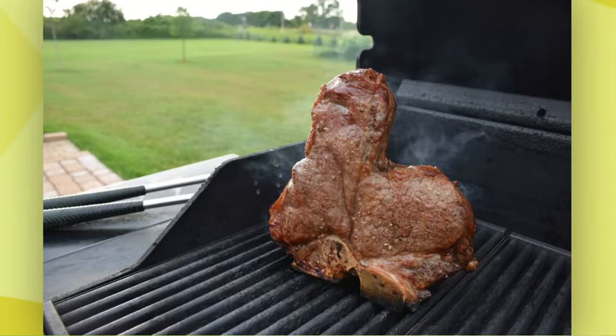You cook it standing up, just like that, which is very interesting. You don't have to keep checking on it, flip it, or anything like that. So it's great for New Year's — put it on the grill, maybe you're having some cocktails or doing an appetizer. 45 minutes and it's ready to go. It'll feed about two to three people. Lobster is the perfect New Year's Eve option, and Bill says it's delicious.